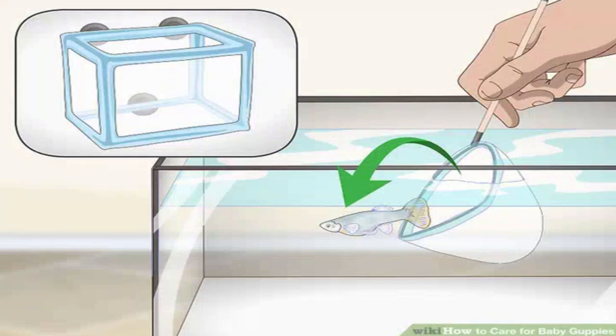Separating your baby guppies: place the pregnant guppy in a breeder net or separate tank. You can fit the breeder net in the corner of your tank, or place the mother fish in a separate small tank until she gives birth. For example, you might keep your pregnant fish in a small 5 US gal (19 L) tank. After they're born, the baby guppies can live in this tank until they're big enough to join your aquarium. You can find a fish breeder net at your local pet store or online — they're fairly inexpensive, around $10. Don't put the breeder net near the tank filter's pump, as the baby guppies might get sucked up into the filter.